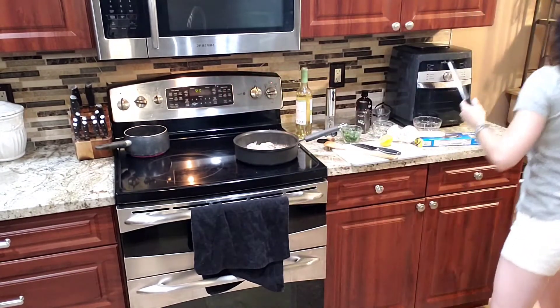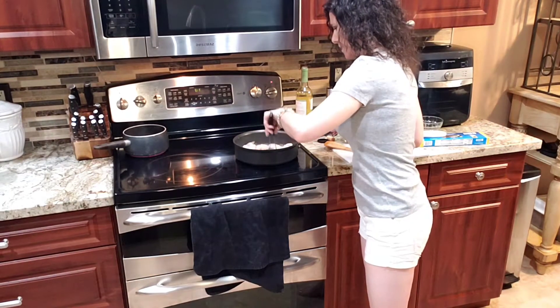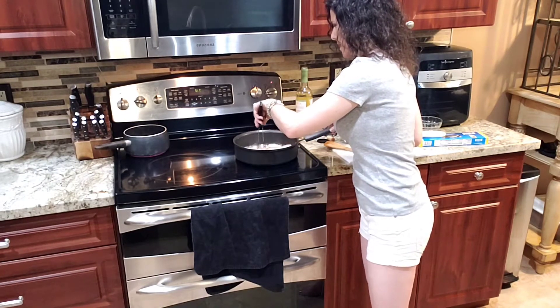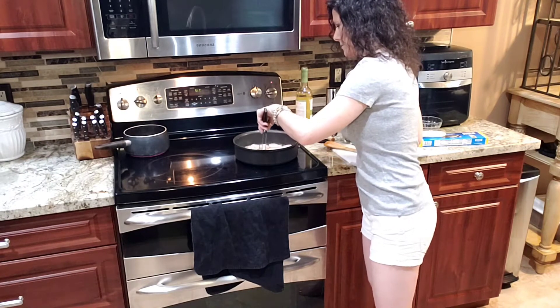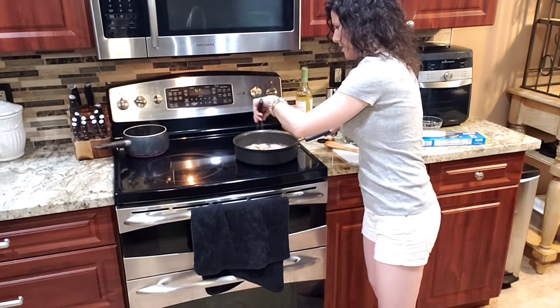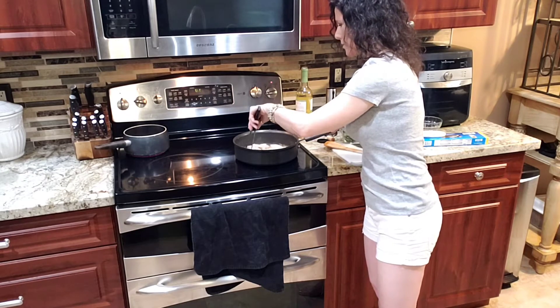There we go. We're going to let them get pink and then we're going to give them a flip. I've got some salted water up to boil over on that side, and we're going to throw in some angel hair pasta as soon as that comes to a rolling boil.